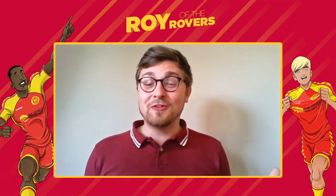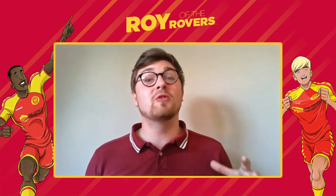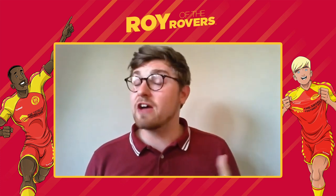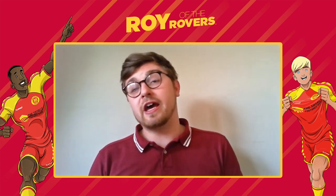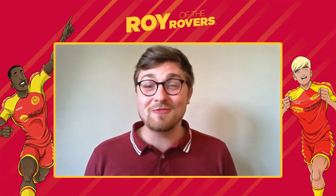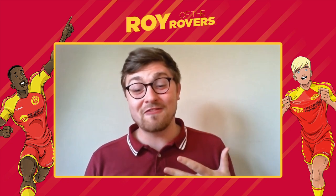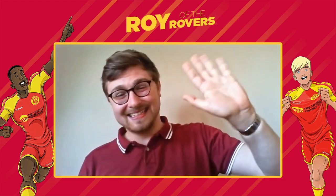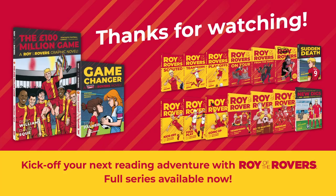That's all we have time for. Thanks so much for watching. The video will be up on YouTube for you to revisit whenever you want, either in the classroom or at home. We hope you've enjoyed joining us — be sure to kick off your reading with Roy of the Rovers. Bye from me and Tom. Goodbye, thank you for watching, and all the best with your reading and writing.